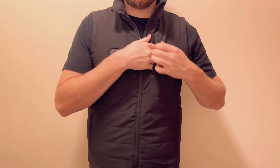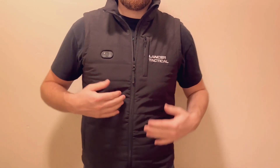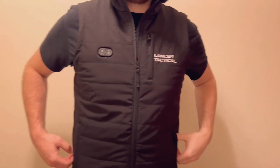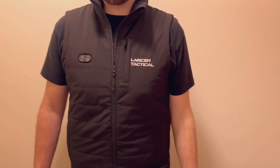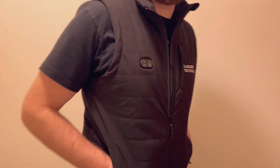The vest has a front pocket for small items. It's hot right here under the chest area and around the back of the neck. The battery doesn't show at all while it's in the pocket. This is a large vest and it's got good room for your hands when you're wearing it.